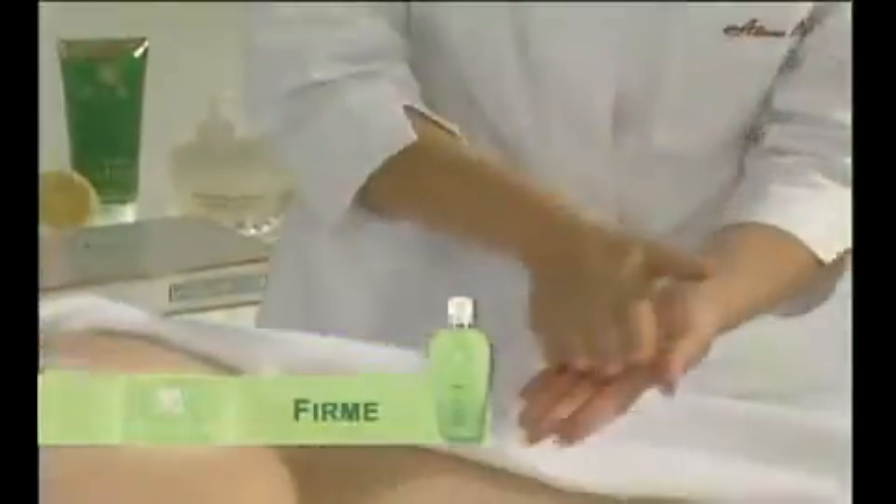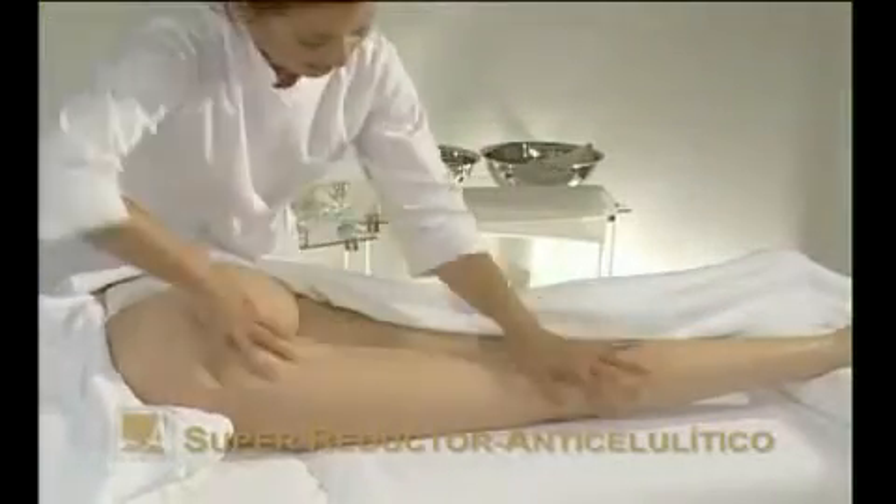Tone the skin with Firm, a reaffirming strengthening gel toner, which stimulates the skin and prepares it for the following steps.